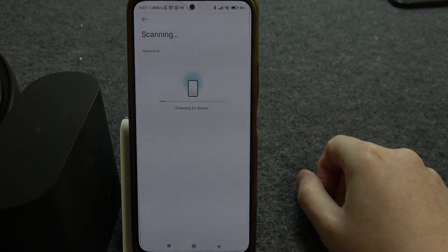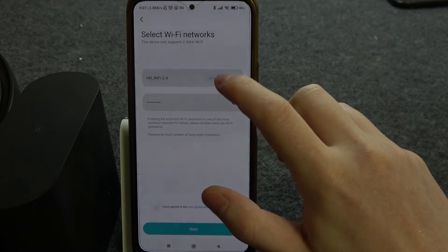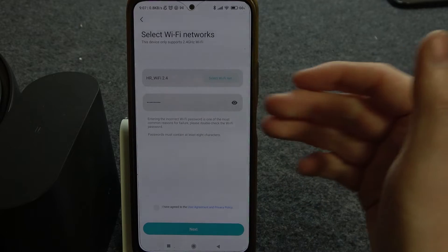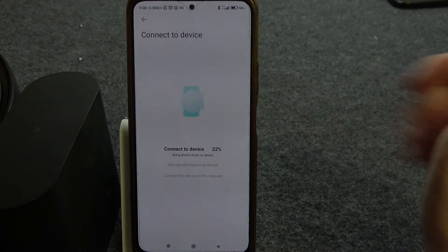Now it will scan for this device if it's found. Here we need to select our Wi-Fi network. I recommend using 2.4G and not 5G networks. There's also a password that you need to fill in. In this case it was already filled in because my phone is automatically connected to that network, and we can click on Continue.